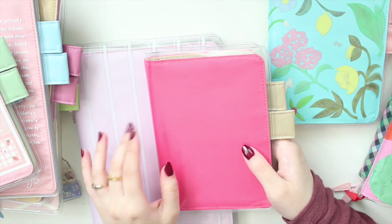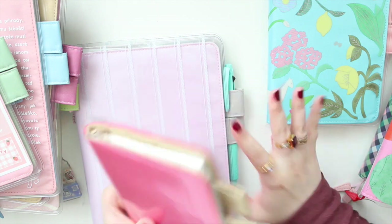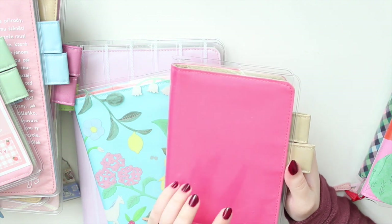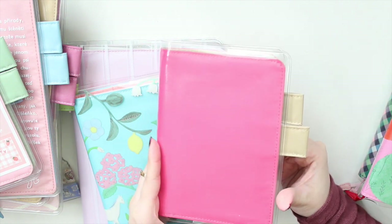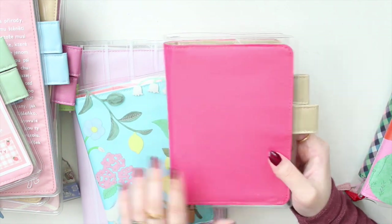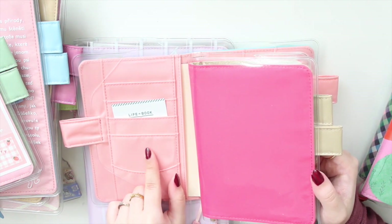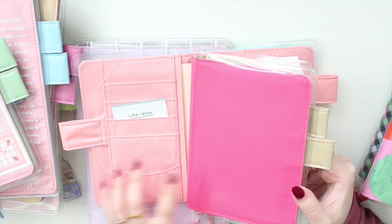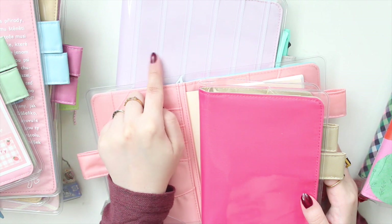I'm going to compare it to all the pink planners I have from the Hobonichi brand to hopefully help you decide if you like this cover. Compared to the other two I got this year, the caramel pink is more of a true pink or hot pink — much brighter in person than I expected. The interior is a lighter brown color. Comparing it to the dreamy soda interior, you can see that one is much more salmon-y and peachy pink.